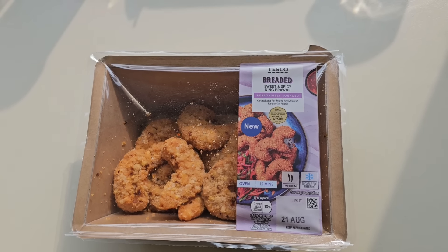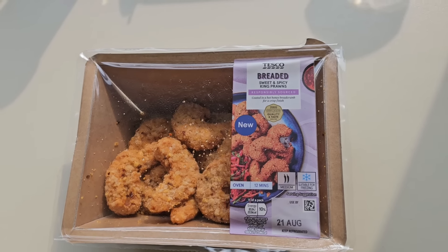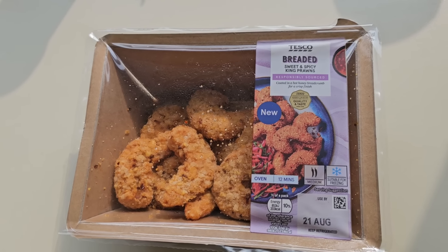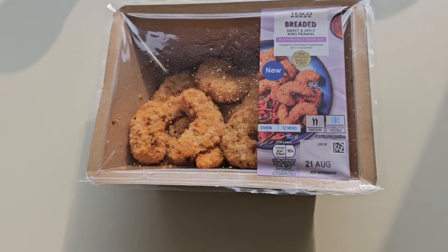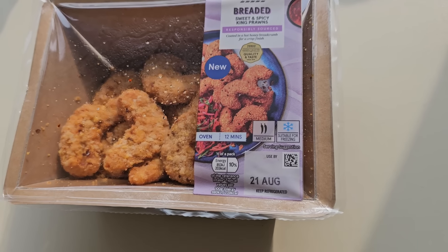Breaded sweet and spicy king prawns, responsibly sourced, coated in a hot honey breadcrumb for a crisp finish. New — oven 12 minutes, 2 chilli rating, medium. Suitable for freezing.